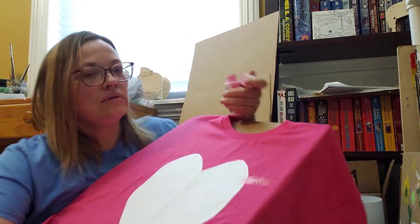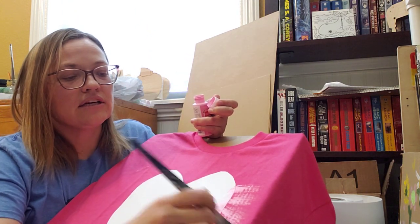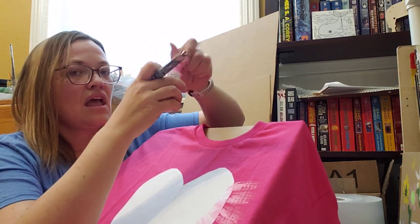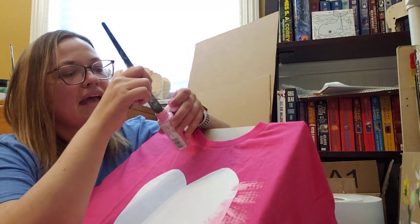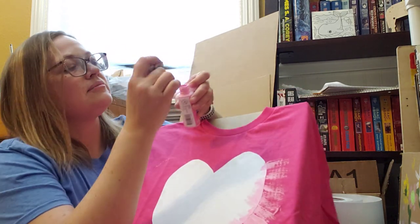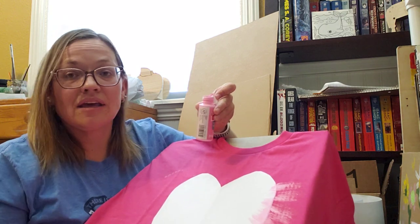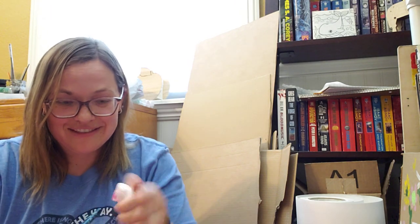I'm just gonna be free and easy and not stress over it — I'll just go with the pink. I might not put the white because I think this pink will be fine. I just get some pink on my brush and I'm putting it on. When I take away the paper it should be a beautiful heart. This t-shirt uses more paint than usual — it soaks it up — so I might have to pour some more out.